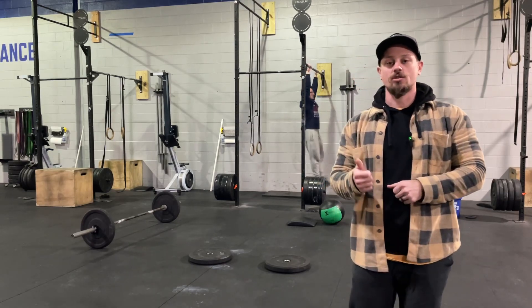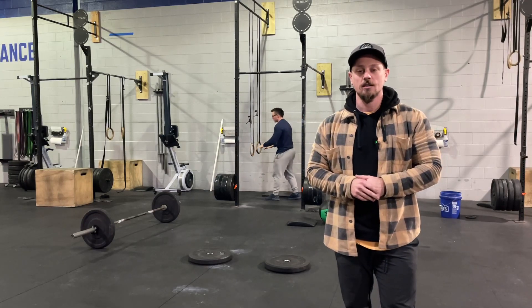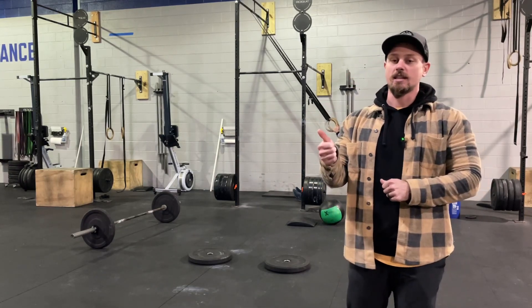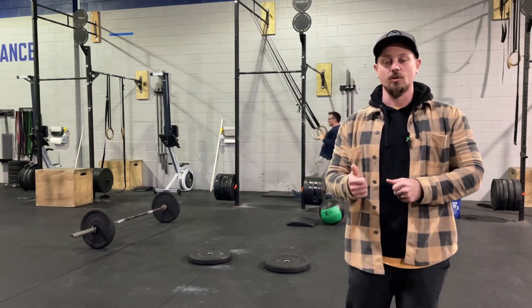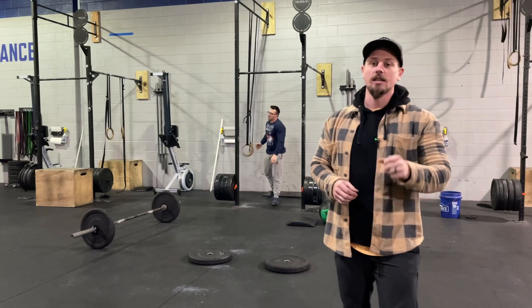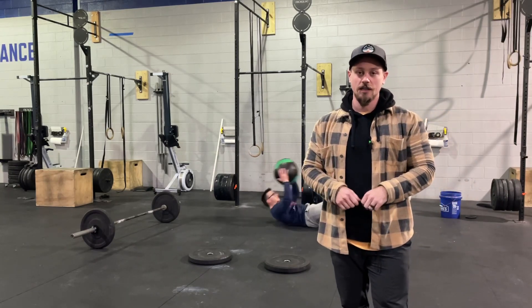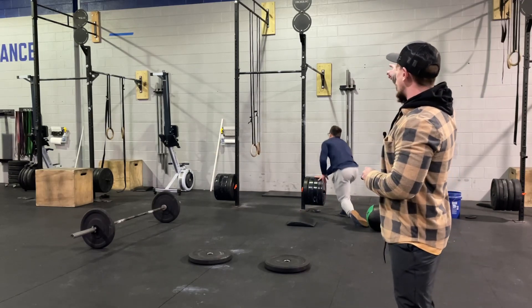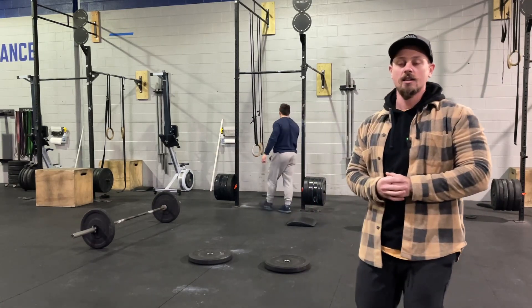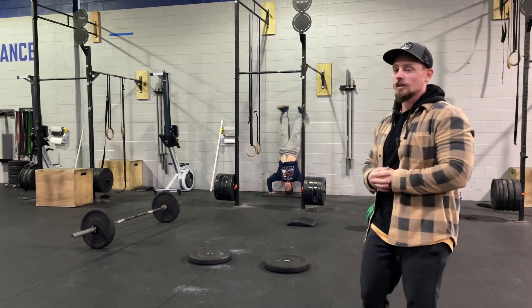Then you will go into 15 reps of strict handstand push-ups or burpees to a target, or any form of handstand push-ups — you can kip or do strict — for intermediate, and burpees to a target for scaled, or deficit push-ups. RX and intermediate will go to the sidebar spiel bars, which are a little higher, and scaled will go to the barbells out here, which are a little shorter.